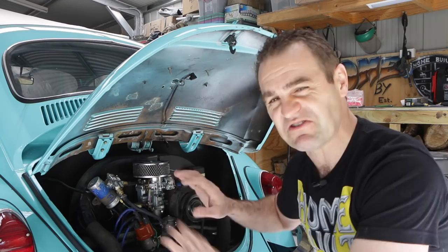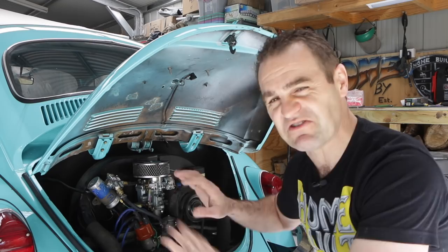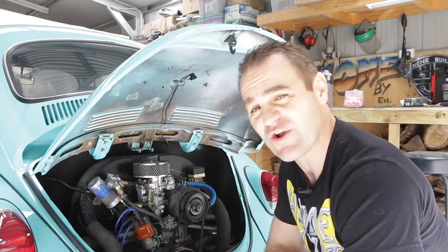I'll quickly change the condenser over — it just clips in, very quick and simple. This underside of the hatch has been bothering me, so I'm going to give it a very quick spray of black just to tidy it up a bit.